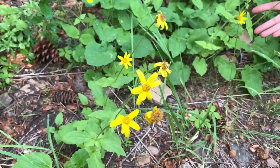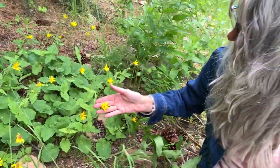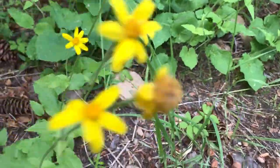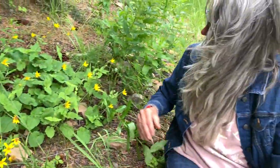Here we have Arnica cordifolia in the Asteraceae family, and you can see it's in flower. Look at how beautiful these flowers are. We have ray flowers and disc flowers, and this plant is growing in Central Washington, just on the side of the hill.